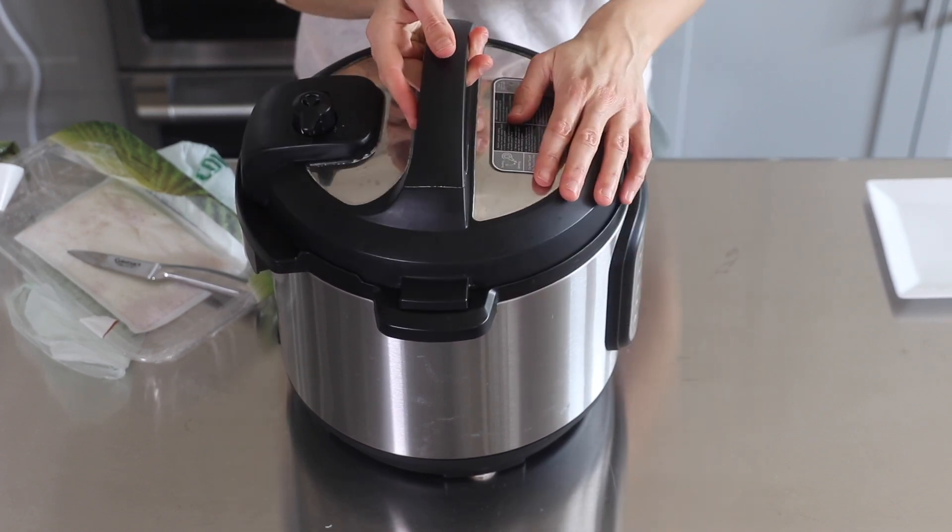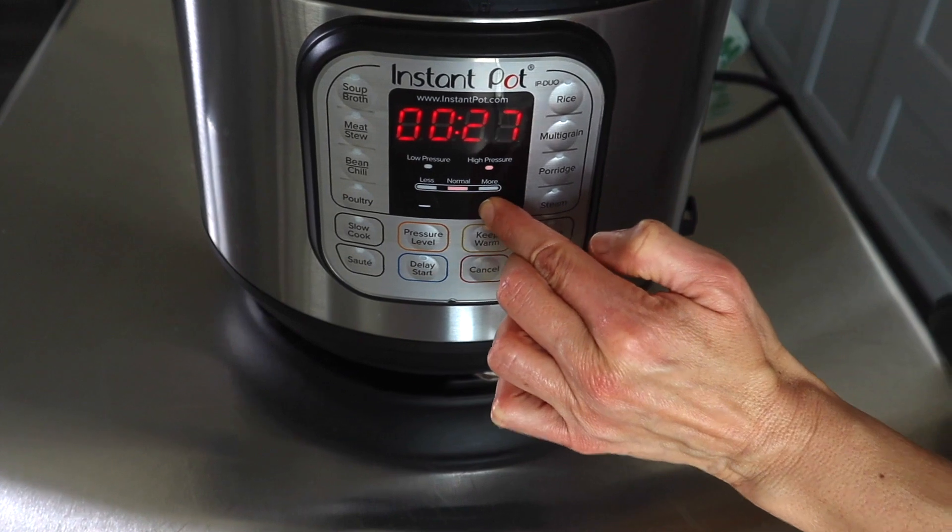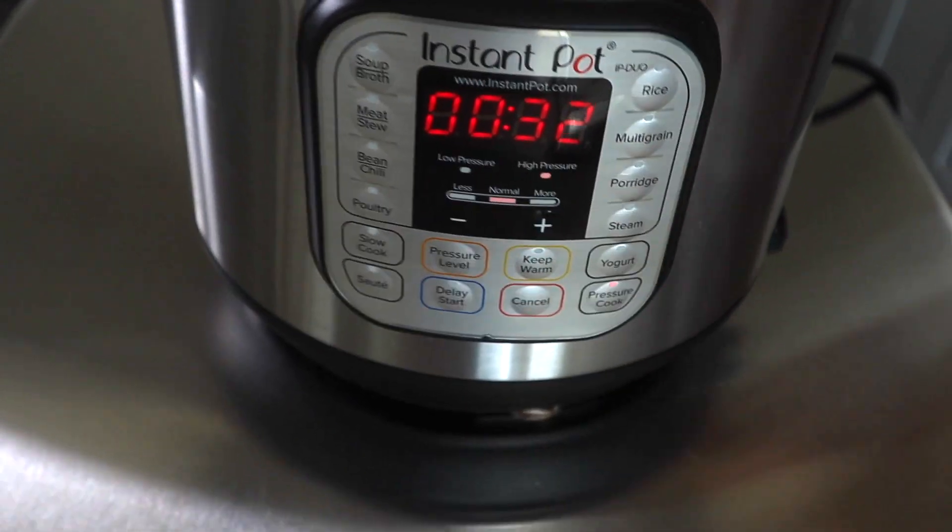Don't make the mistake of under-cooking your turkey — I did that one time and it turned me off from turkey for quite a while. I think the minimum amount of time to cook a turkey breast should be 30 minutes. Because of that experience, I'm going to set it for 32 minutes just to make sure it's cooked all the way through. So I'm setting it to high pressure, 32 minutes, and pressing Start.